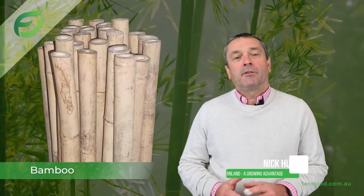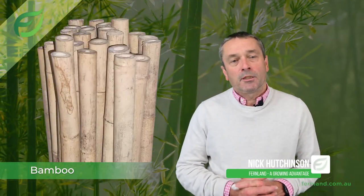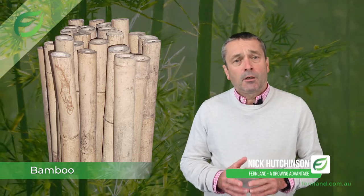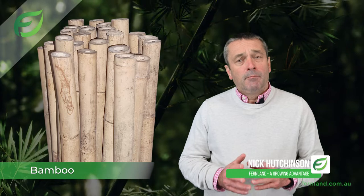Grow Right Bamboo Planting Stakes are an economical means of supporting your plants. Fernland has worked over many years with our global supply partners, meaning they are familiar with our strict quality requirements and what's needed for the Australian horticultural industry.